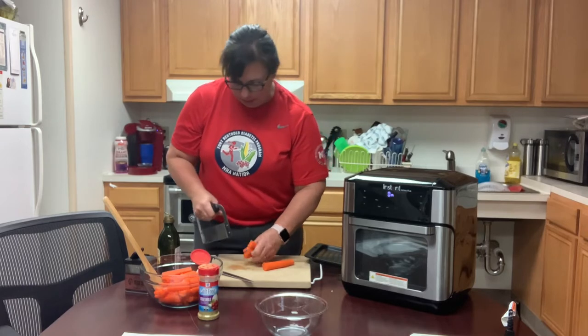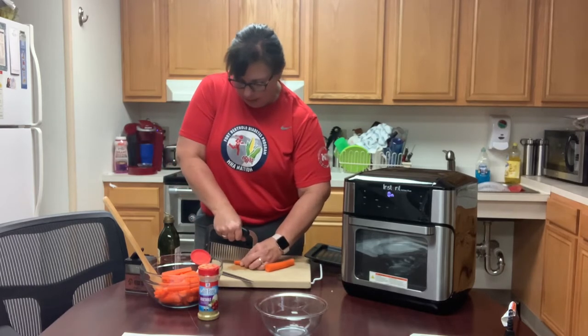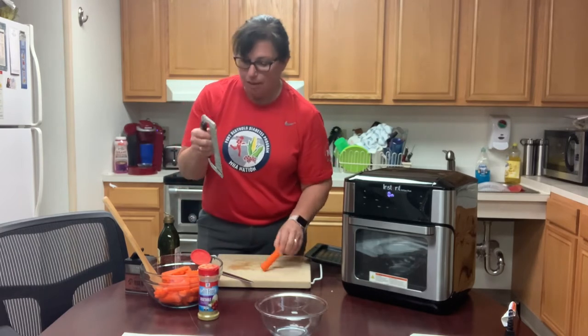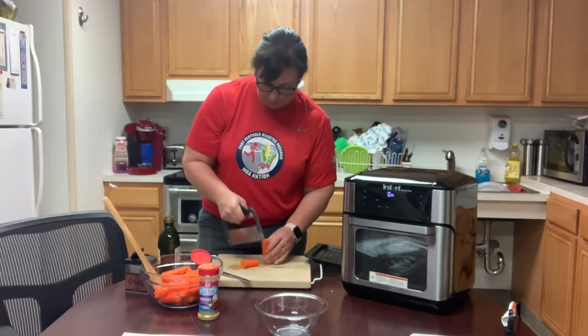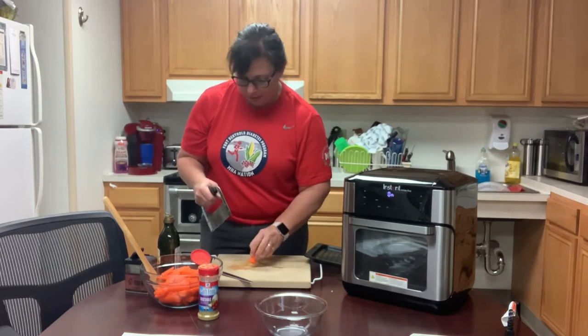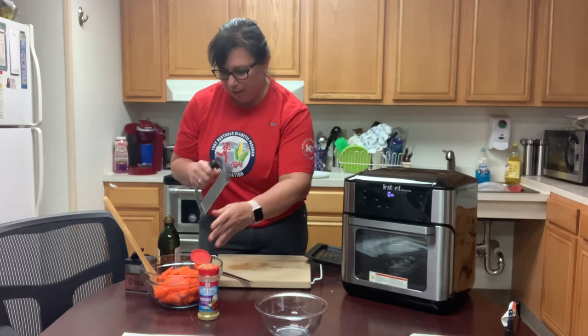Getting them close to the same size is important, and they're fancy because they have the crinkle cut. You can also do sweet potato fries with this crinkle cutter. I bought mine on Amazon.